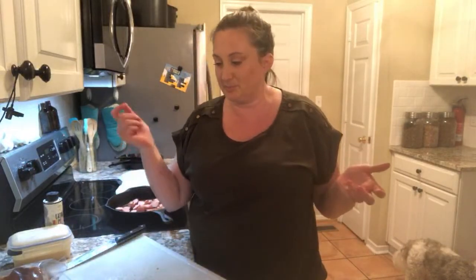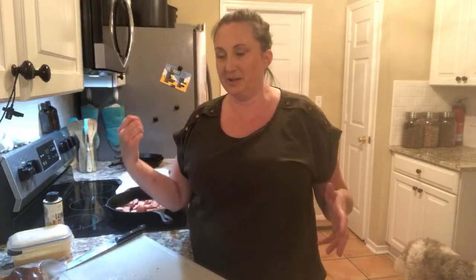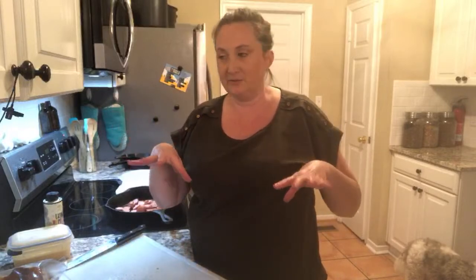The spaghetti squash — I have it in. I just cut it in half, remove the guts, put oil on it, put it in at 350 upside down, flush down, and it cooks for about 30 minutes until you can pull it apart and it looks like spaghetti. It's really easy.